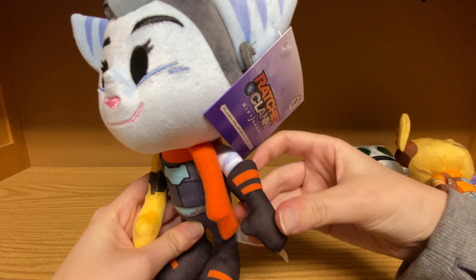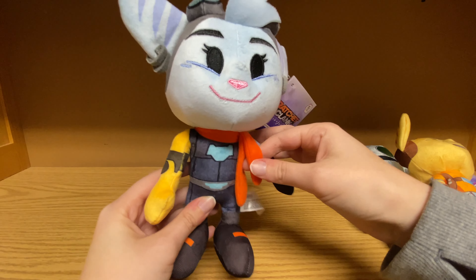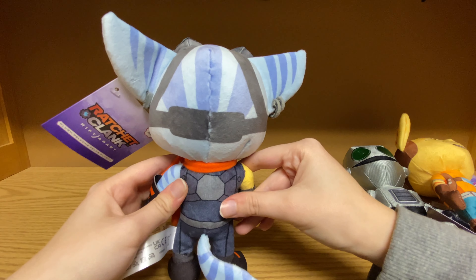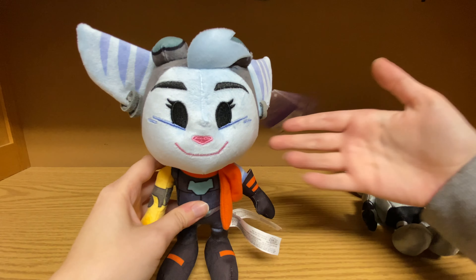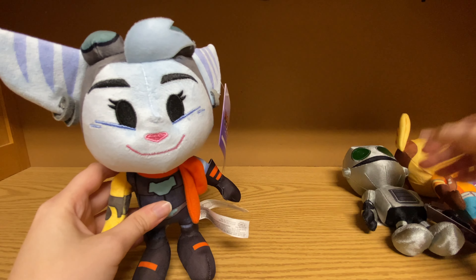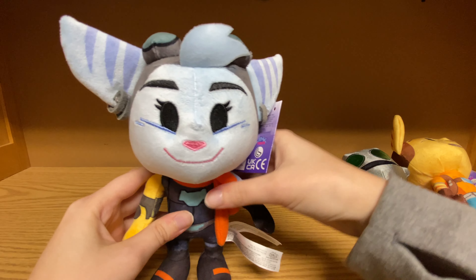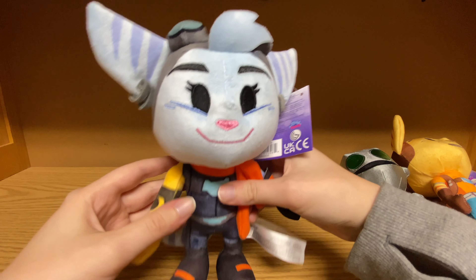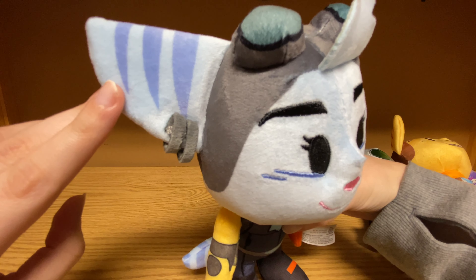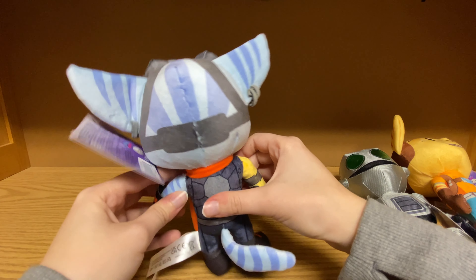They used some different material. The only thing that's a different material on here that I can notice is really her scarf and the glove and boots. This is a really, really good plush, and I'm glad we got some Rivet merchandise. I think it would be really cool if we got a Kit plush eventually, but I'm still content with this. She's adorable, and I'm glad they did not forget to put her earrings on because that's kind of an important detail.